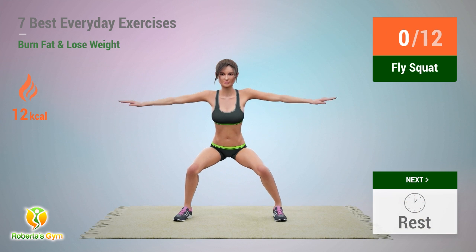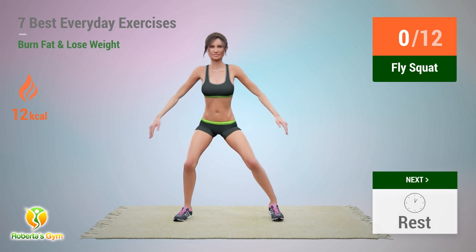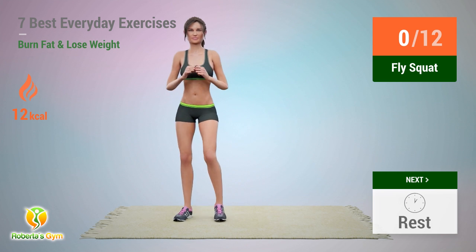Up next: fly squat! In 5, 4, 3, 2, 1, go!